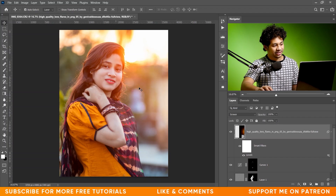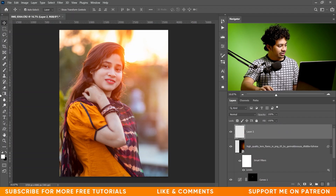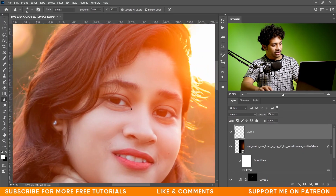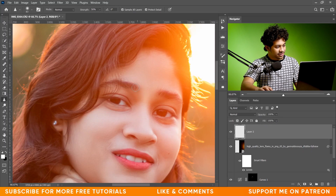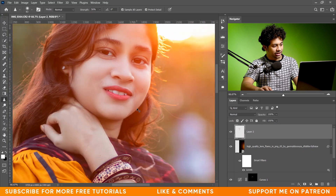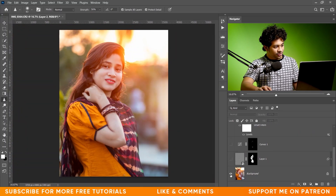Now I want to add some sharpness to the eyes and the lips. Create a new layer and pick the Sharpen tool. Make sure you have selected Sample All Layers. Zoom in and just paint on the area you want to sharpen — on this area and also on the lips, just a little. Look at this — this was the before and this is after. Let's see the overall before and after — this was the before and this is after. The retouching is done.